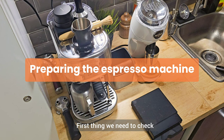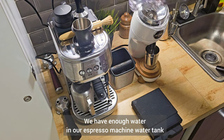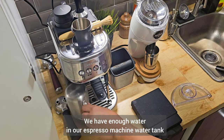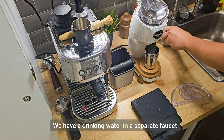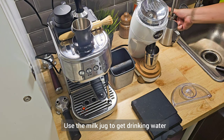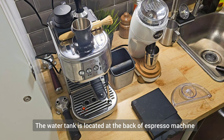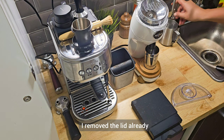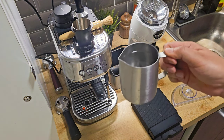First thing we need to check is to ensure that we have enough water in our water tank. We have drinking water from the faucet, so let's grab the milk jug and use it to get some drinking water. At the back of the espresso machine we have the water tank — I've removed the lid already — so just fill enough water into the water tank.